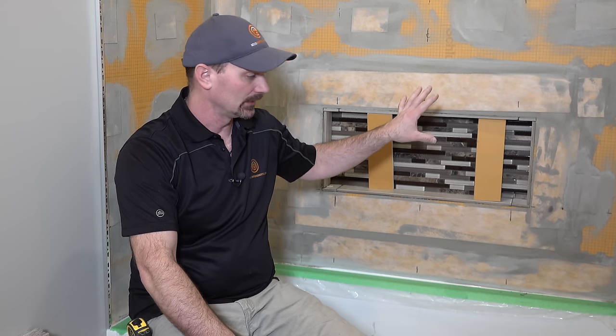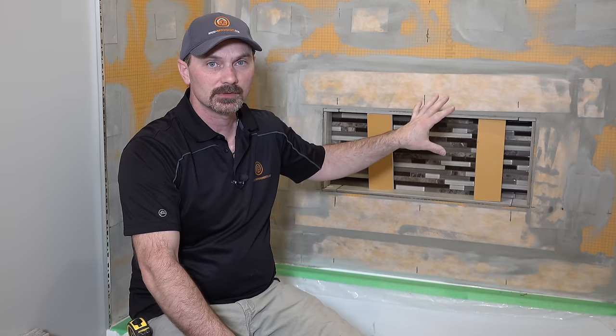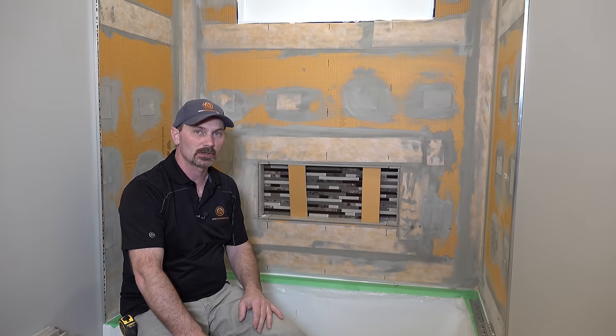Hi, Shannon here from HouseImprovements.com. I'm back today to show you how to tile a shower wall. We're going to apply ceramic tile to this wall here. We've already done the niche — that's a separate video — so if you want to see how to tile a shower niche, you can check that video out.